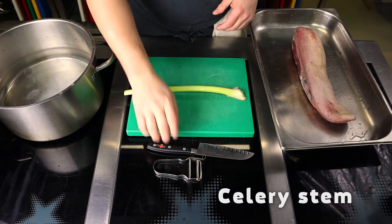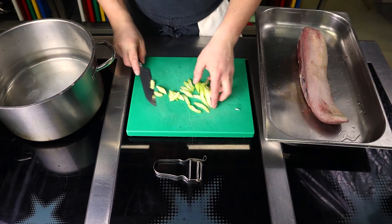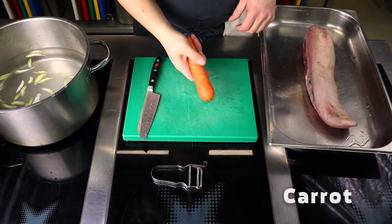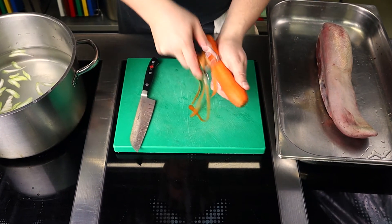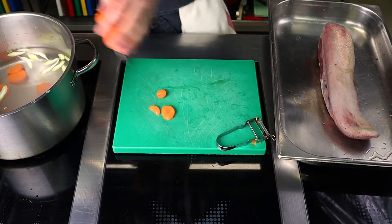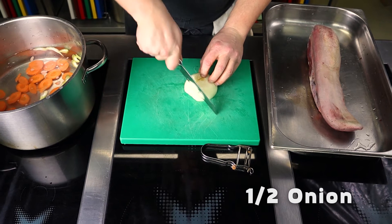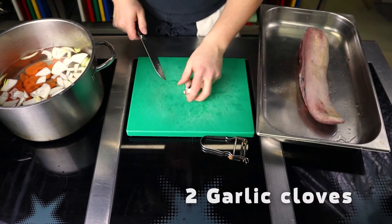For aroma and taste, add a celery stalk, one carrot, half of a large onion, and a couple of garlic cloves to the water.